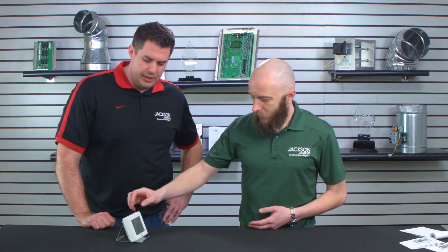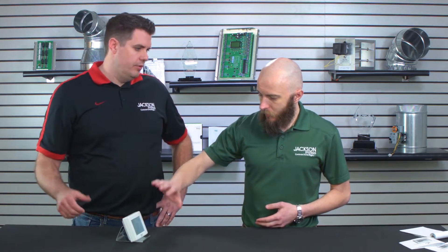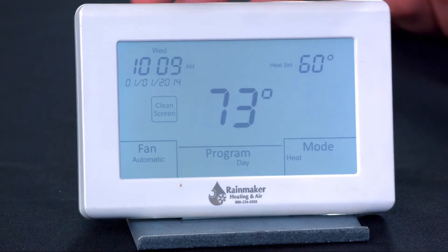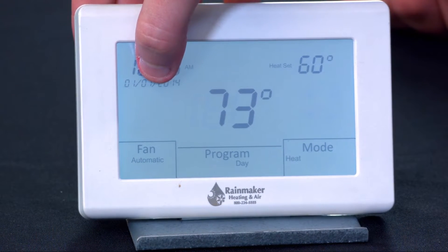So walk us through how we program the wake, the sleep, the away, and home. Once you've got your installer settings set up, you're going to want to make sure your clock is set correctly first for the current date and time.